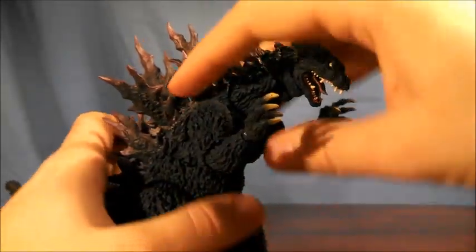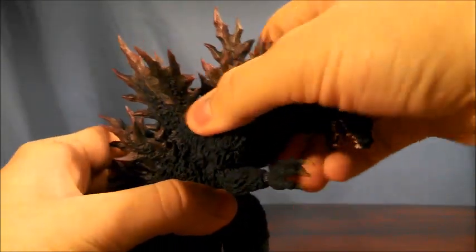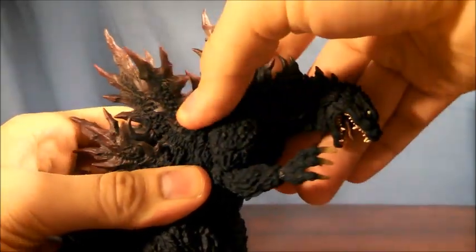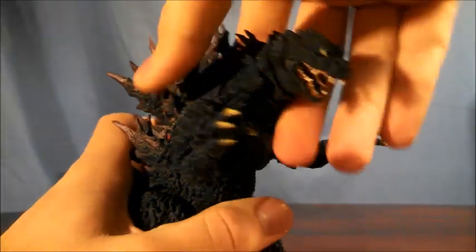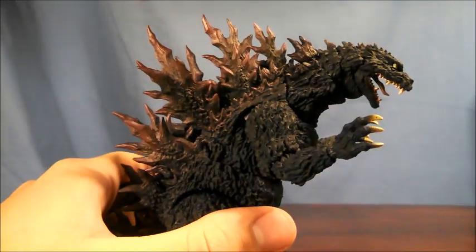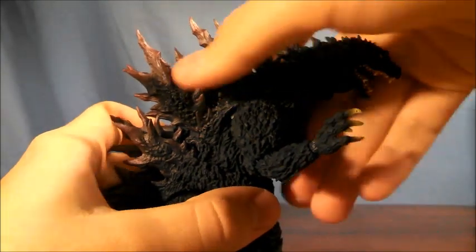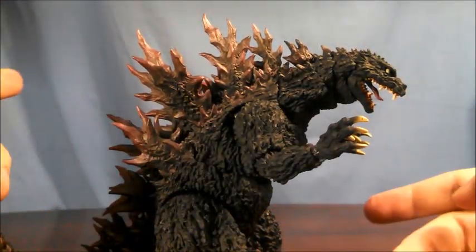The torso articulation — the ab crunch, to be more specific — is on a ball joint. So you're going to be able to move him however you please and get him to look down, but much like the neck, because there is a large dorsal plate in the way, you're not going to be able to help him look up. So again, left, right, down — you're good to go.